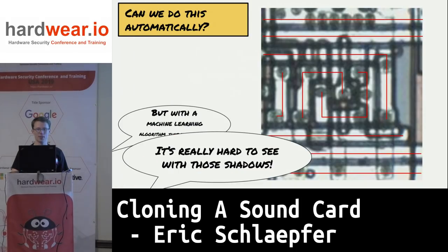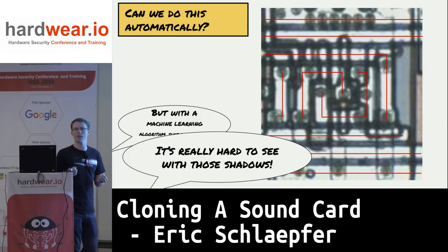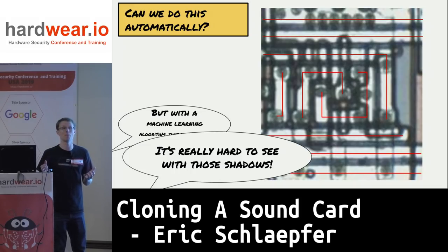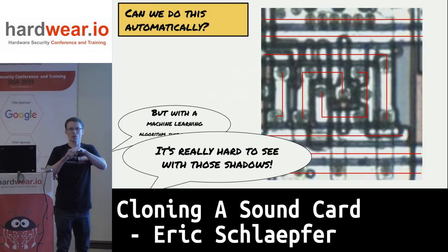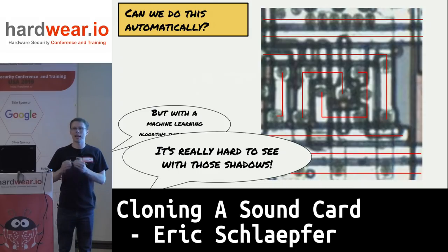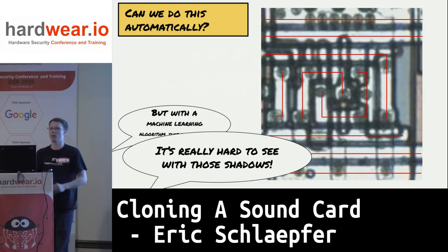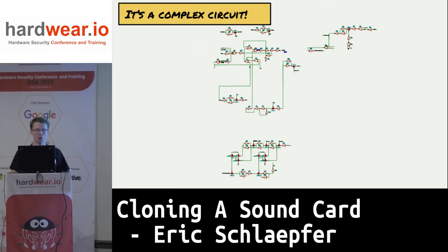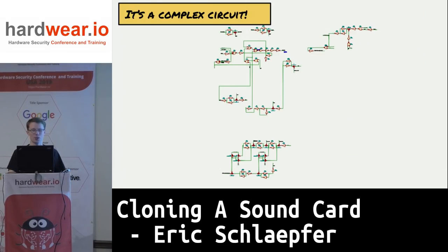I figured I'd look into some approach that could automatically extract a netlist, but it's too complicated because the image has too many shadows. A chip is actually a 3D device — there are shadows from three-dimensional shapes, like bumps in the polysilicon under metal that cast dark shadow lines. It's really hard to tell if it's an actual connection, a shadow going underneath, or a completely disconnected piece of metal. So I had to go through by hand.